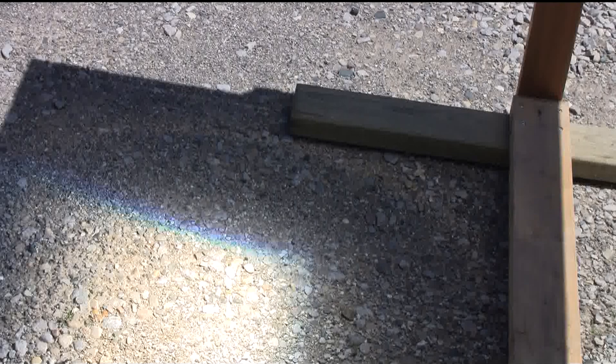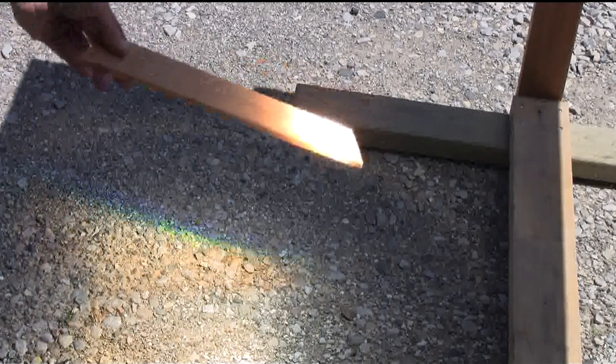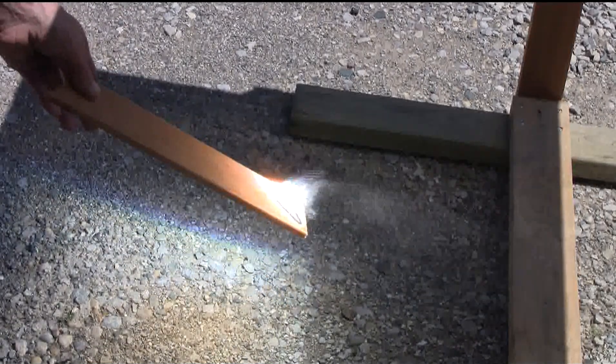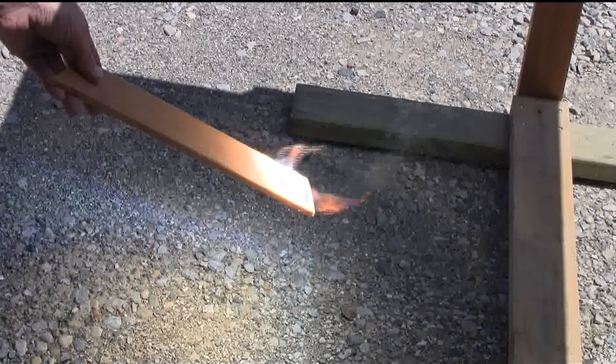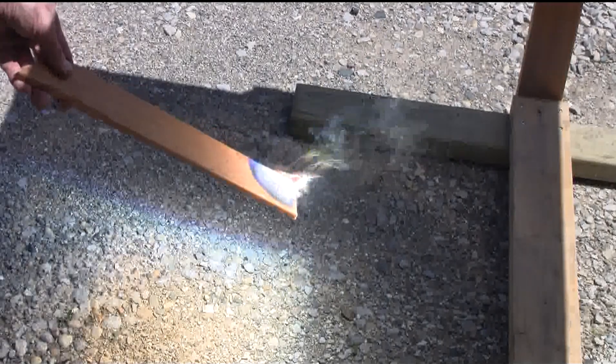The sun's nice and bright, let's give this a try. We got flames pretty quickly.